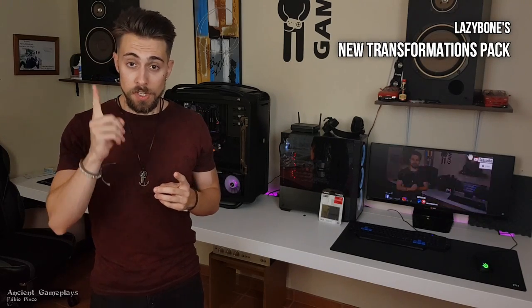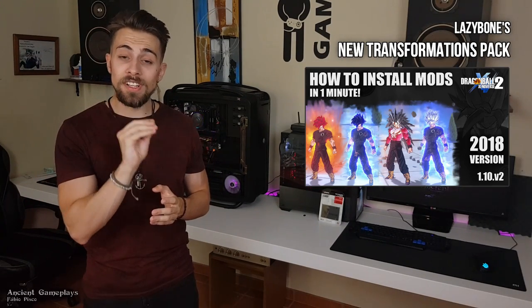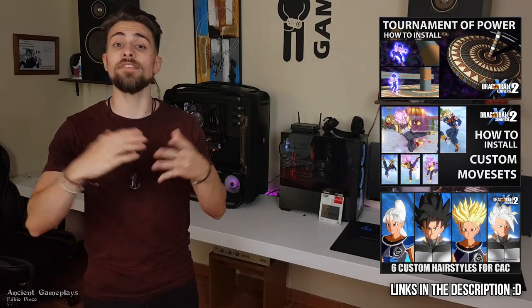In order for this procedure to work, you need to first install the Lazy Bones transformations. If you don't know how to do it, check this video on how to install mods and you'll have all you need for the first step, which is installing the mods. After that, come back here and watch how to change the hairstyles. If you love Dragon Ball Xenoverse 2 mods, don't forget to check my other videos — I have tutorials on stage mods, more transformations, and many other things.